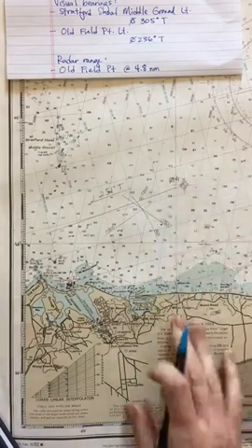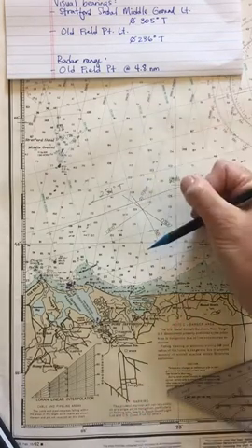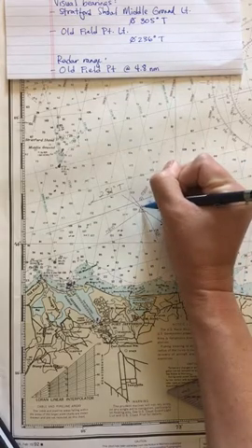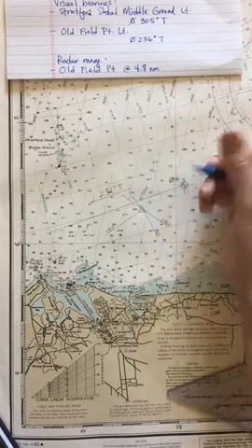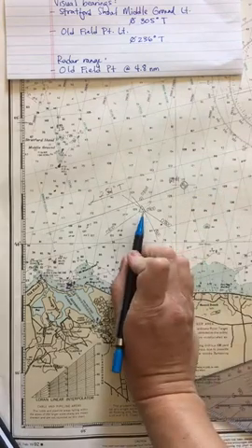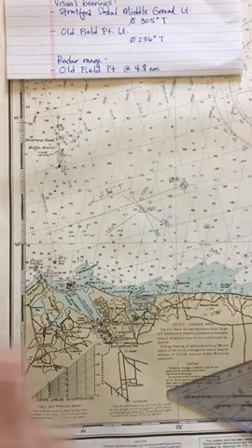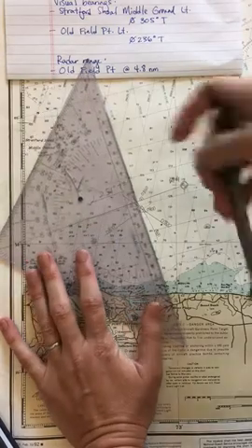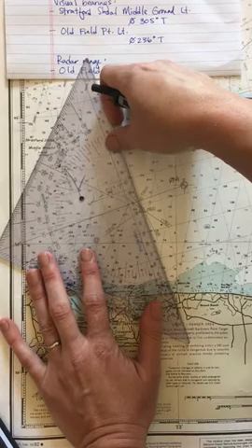All three lines of position cross at the same point, giving me high confidence in this fix. Because I used radar — an electronic means — I draw a triangle around the fix. No dot needed in the middle; where the lines cross is already the dot. I label it 0800. Looking at the chart, I can see I'm to the left of my course, so I use my triangle at 90 degrees to measure the offset.